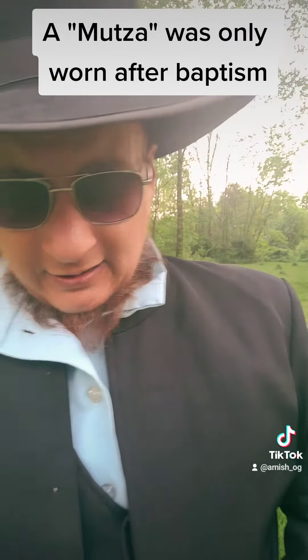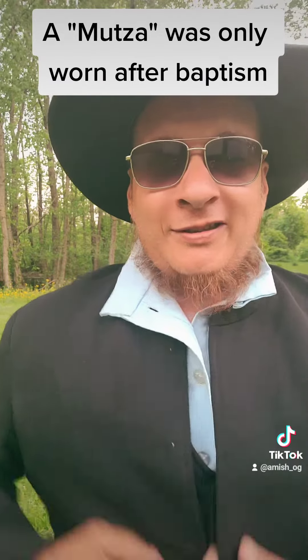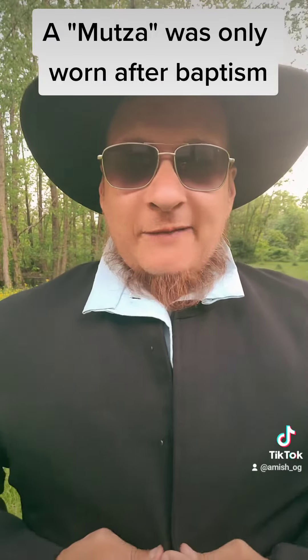And once again, the hook and eyes. These ones are opened up a little bit too. I haven't worn the Mwutza in a while since it's my official coat.